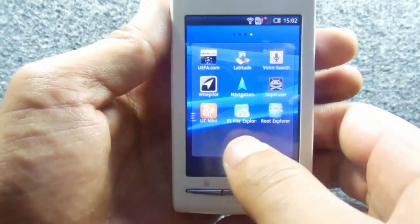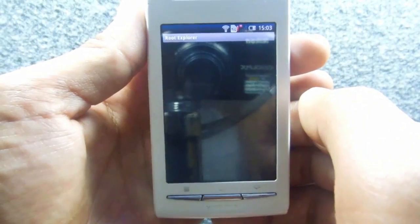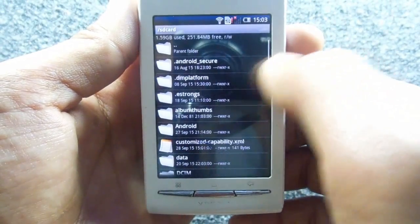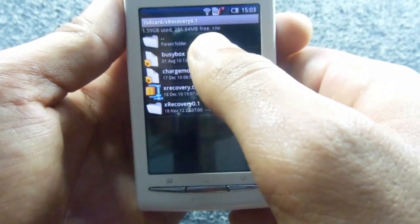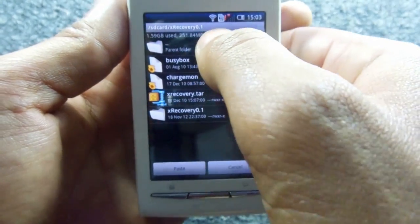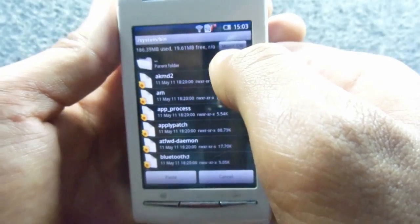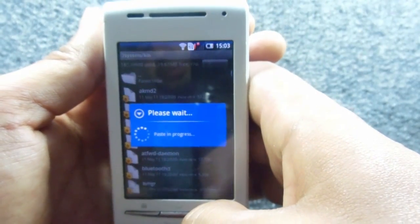Install Root Explorer using a file manager app. Open it — SuperUser will ask for permission, allow it. Navigate to your SD card, open the X Recovery folder, and copy the first file, busybox. Go back to the system folder and paste it. Make sure the permissions are set to mount as R/W (read-write) before pasting.